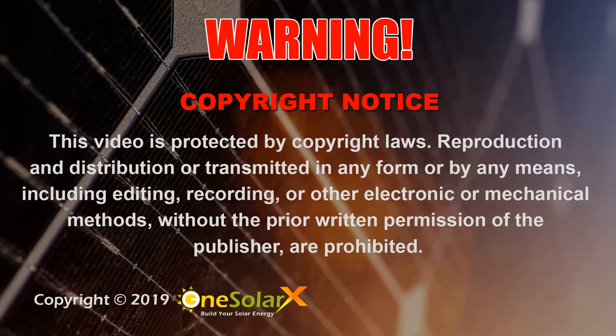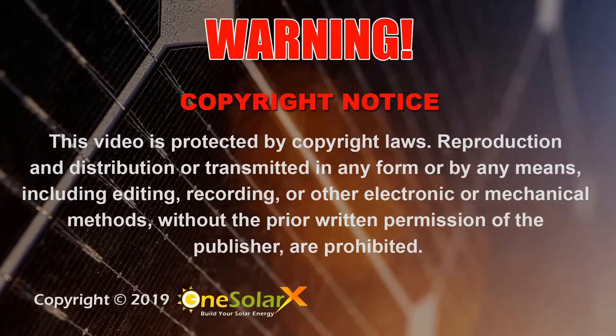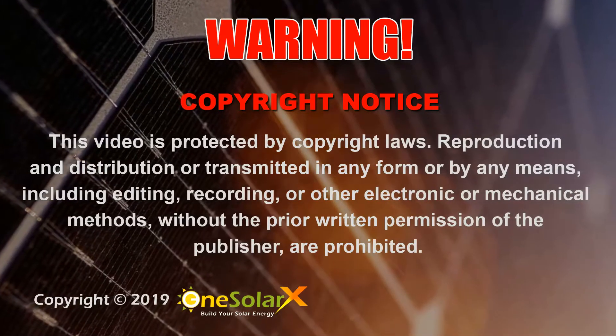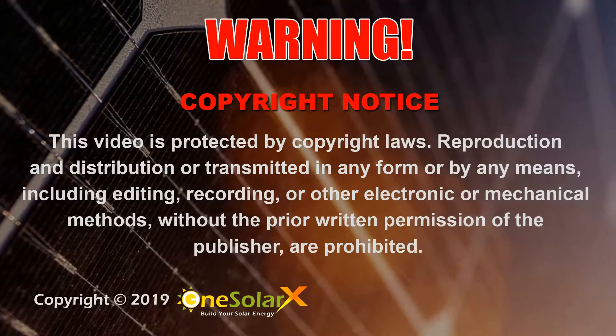Copyright notice. This video is protected by copyright laws. Reproduction and distribution transmitted in any form or by any means, including editing, recording, or other electronic or mechanical methods, without the prior written permission of the publisher are prohibited.